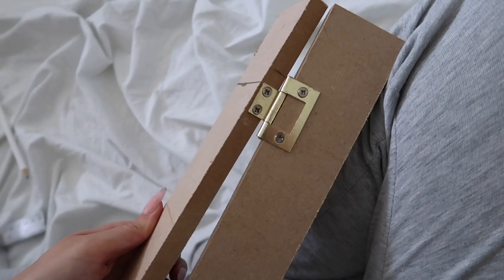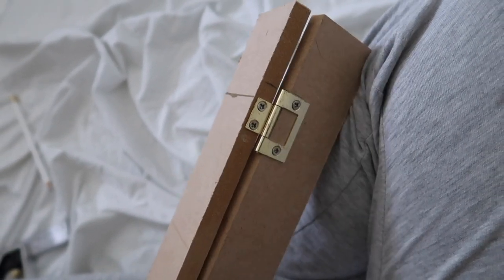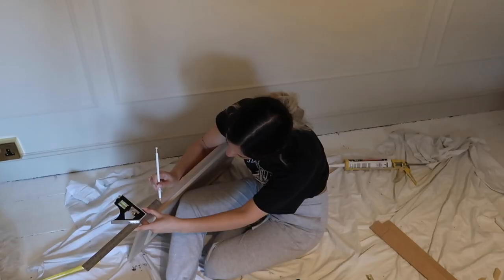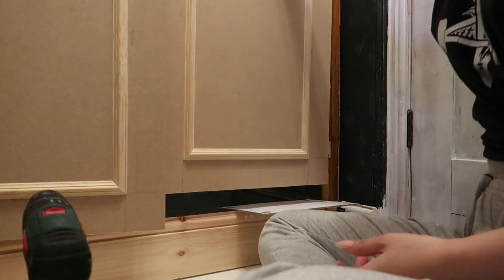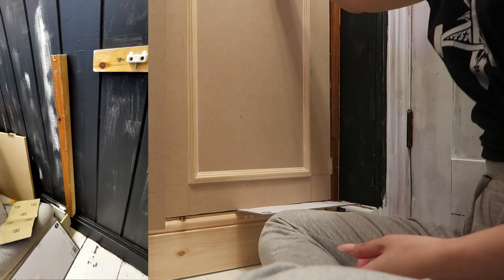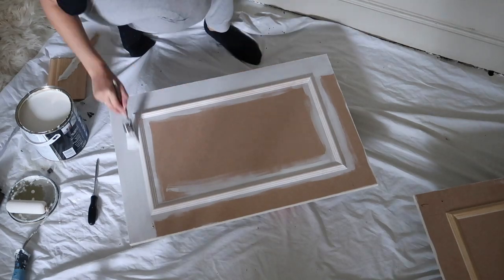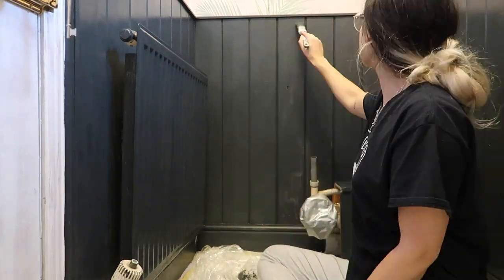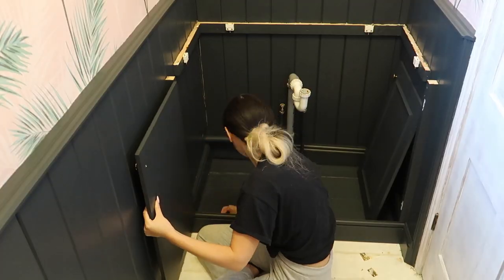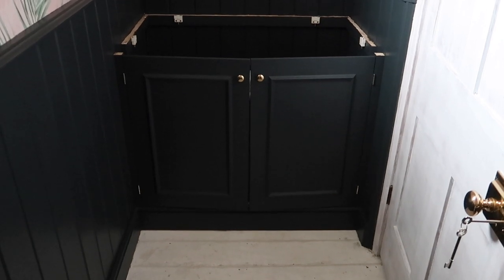I did myself a test piece. Once the glue was dried, I was able to cork. I marked where I wanted the hinges and installed those on the door, offered it up to the frame, then marked and installed them there. I marked where I wanted the handle and did that. I primed everything, then did two coats of paint. I did the second coat of paint on the panelling. When everything was dry, I installed the doors.